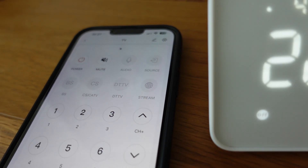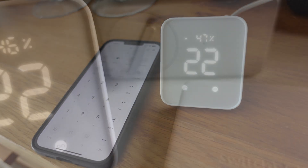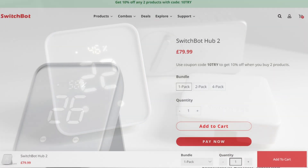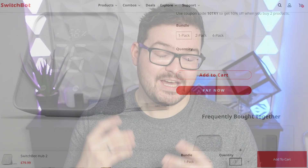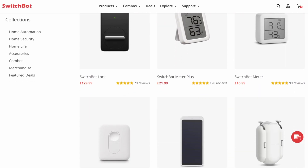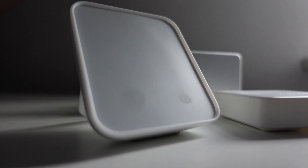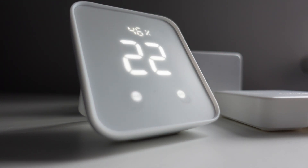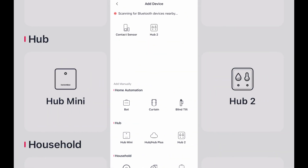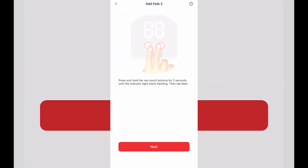The Hub 2 definitely feels a lot more premium over its predecessor, and it should — because it's now double the price. You can pick one up for around £79 or $69, and if you use the link in the description you can save an additional 15% at checkout. The setup process is just as seamless as other SwitchBot products — simply plug the device in, the screen powers up, and you can instantly find and add the device in the SwitchBot app.